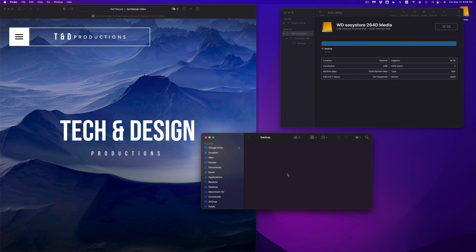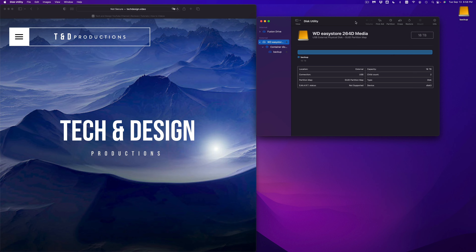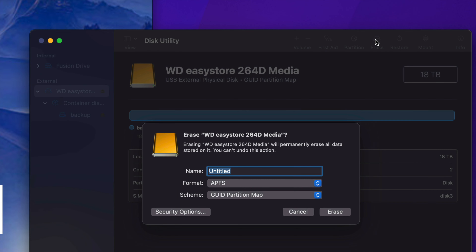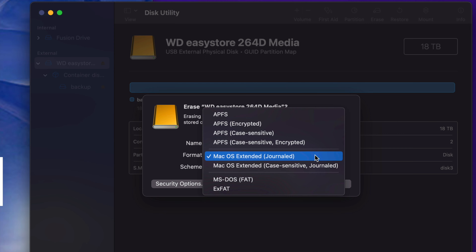That's the process for an external SSD. Now let me show you for an external hard drive format. Go back to Disk Utility, click Erase, and this time choose Mac OS Extended (Journaled). This is really good if you want to use Time Machine, or if you just want to copy and paste stuff to it. Mac OS Extended (Journaled) will just work for Mac — so if you don't care about PCs and don't want to deal with that, just choose this, hit Erase, and you're good to go.